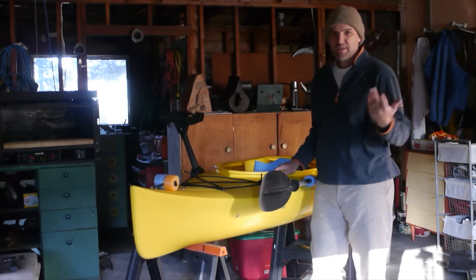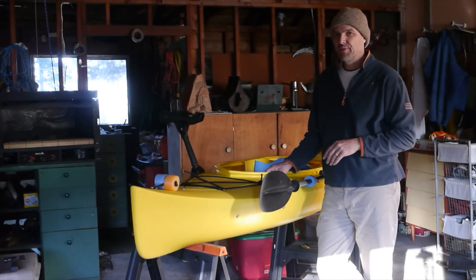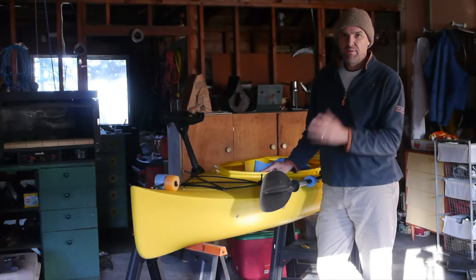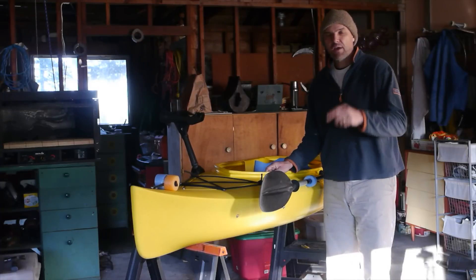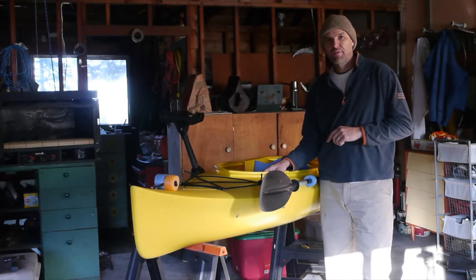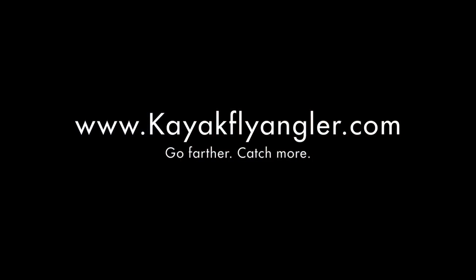Overall, I'm really pleased. $250 into this — it's a great little kayak. Hands down, I still prefer the Hobies, but if you just want to get started and you're not sure if it's something you want to get into, it's an inexpensive way to go. And hey, you can never have too many boats. Check out the Crest Lake video. It's Michael, Kayak Flagler — go farther, catch more. Thank you.